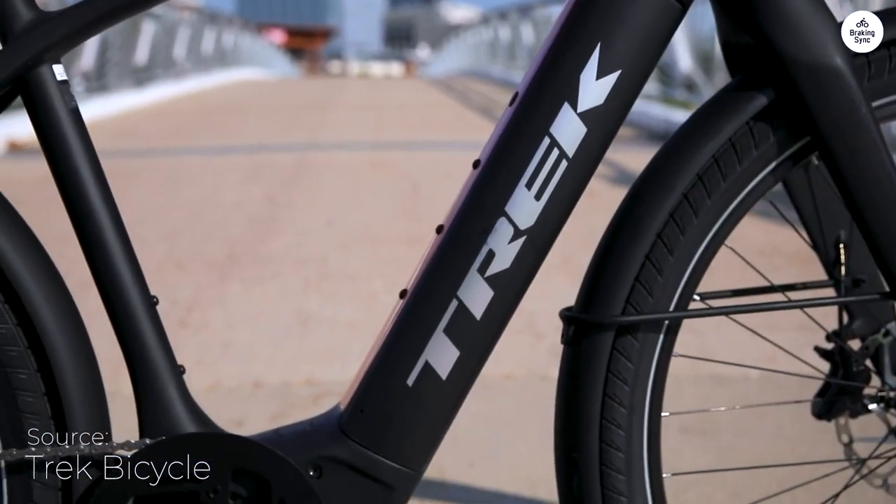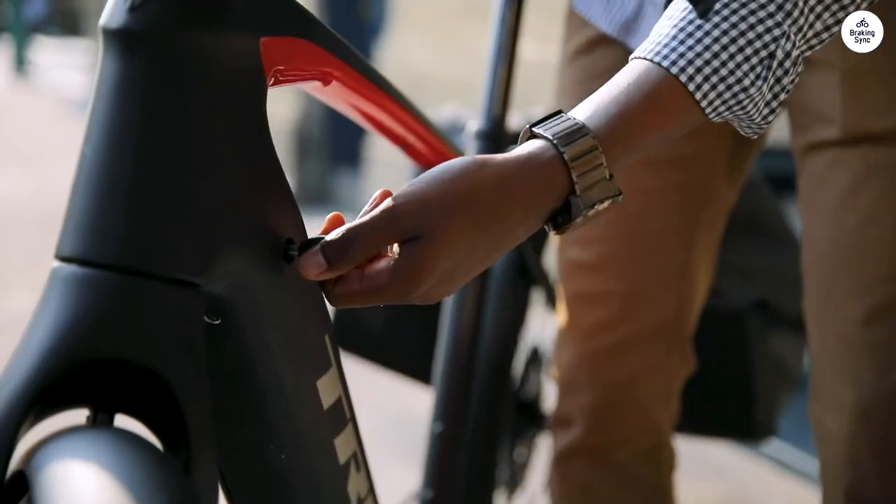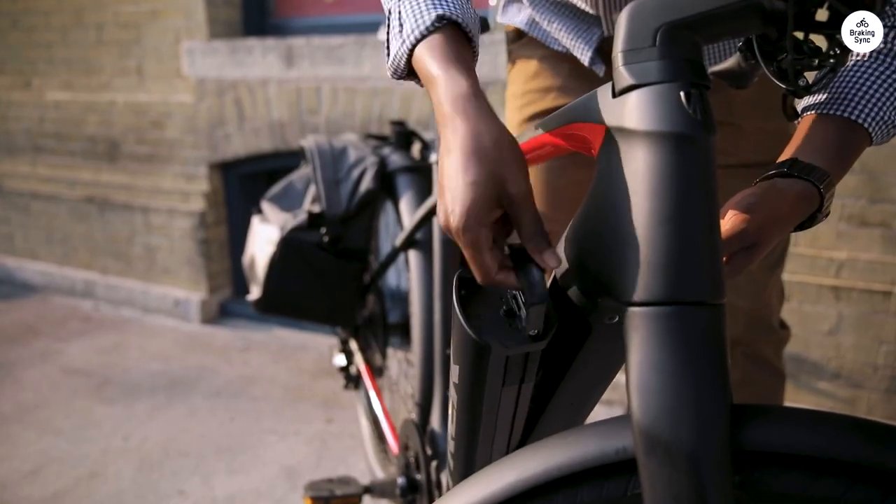I was surprised that a bike this expensive doesn't have suspension or a better rear rack, and the handlebar stem makes it hard to adjust the height, so I might need to change the handlebars too.